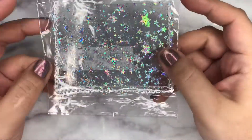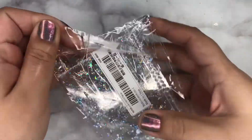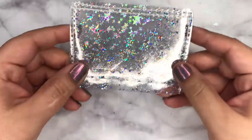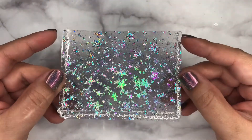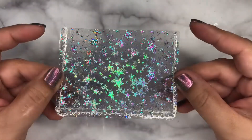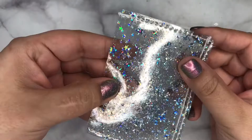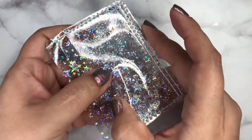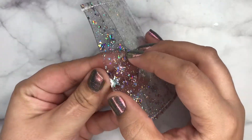Then I have this very random card holder — very holographic. Let's see, it has three slots: one up here, then right here, and then one more.